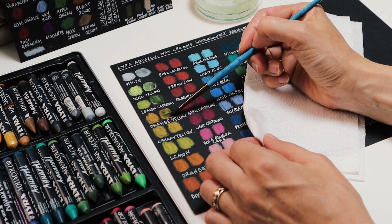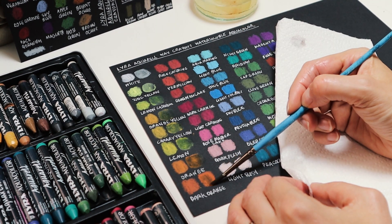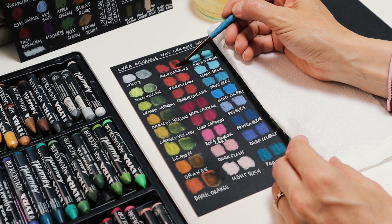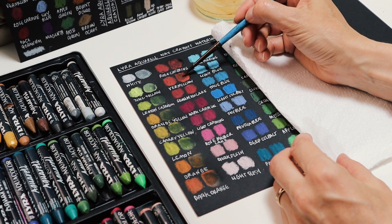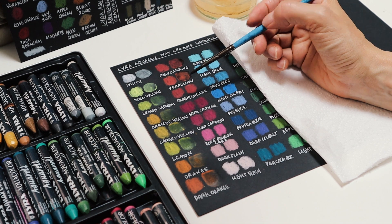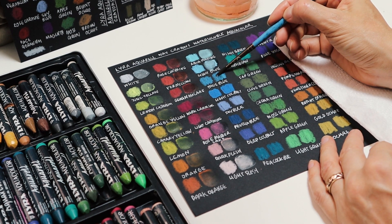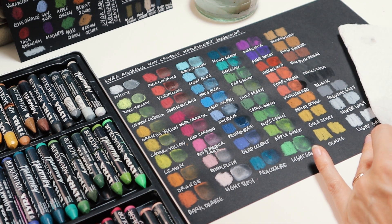I'm actually trying not to use too much water, otherwise I might take off too much of the color. It kind of starts to look a little bit like chalk. As you can see, the color really does get quite washed out looking when you add the water. I'm wondering if some colors remain a bit brighter, but they definitely don't become brighter with water — they are definitely muted.